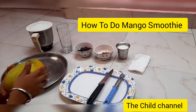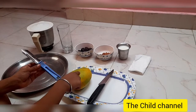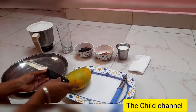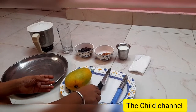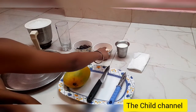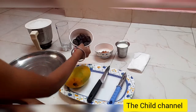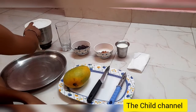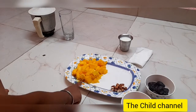Hello friends, welcome to our channel The Child! Today we are going to make a mango smoothie. For that we need a juicy mango, a peeler to remove the skin, and a knife. Mango contains vitamin C and is an antioxidant. Other materials we need: milk, almonds, dates, a glass, and a mixi jar to grind everything.